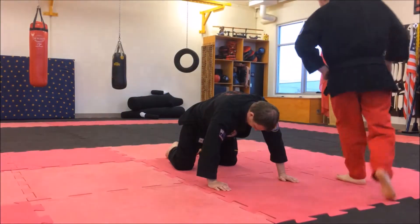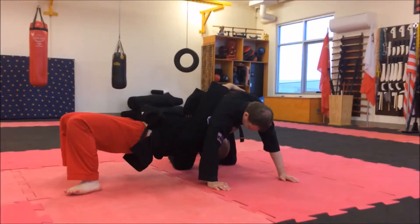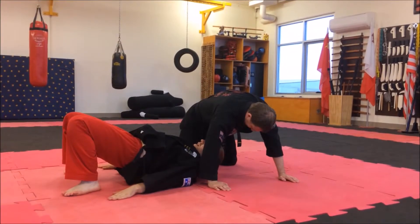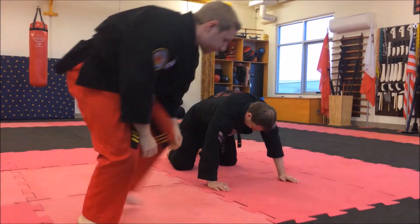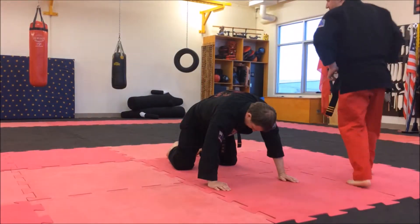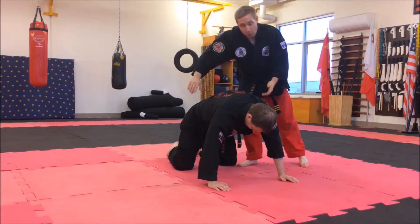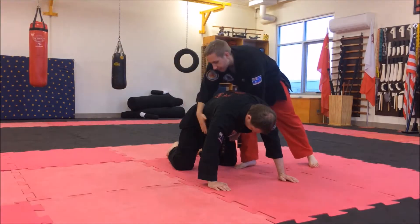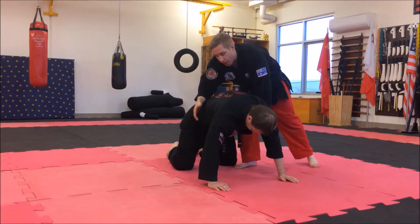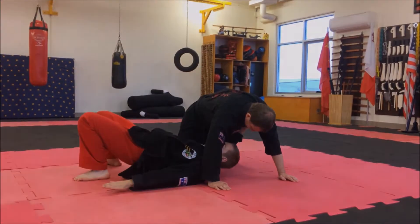Once you've mastered that, move on to the next stage. It's going to be kind of like a forward roll — only one hand is going to tuck under, the other hand is going to go over. You go this way, then flip over exactly the same as before, and land with one hand.